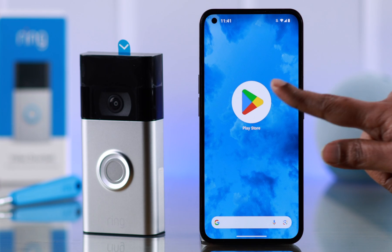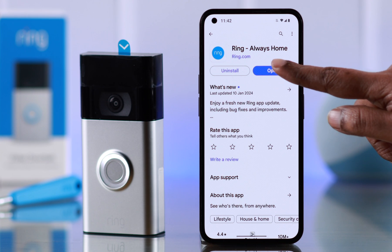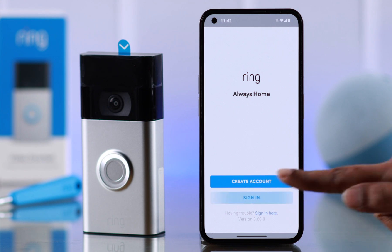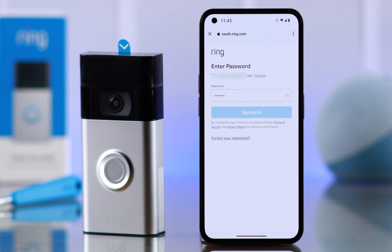First, make sure to download the Ring Always Home app from your Play Store. Open the app — you can go ahead and create an account in case you don't have one, or just sign into an existing one. We're going to sign in with our existing account.